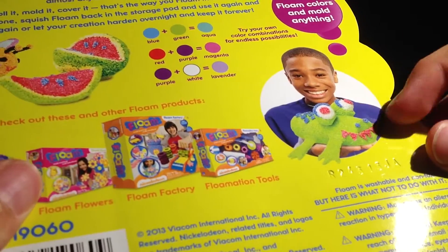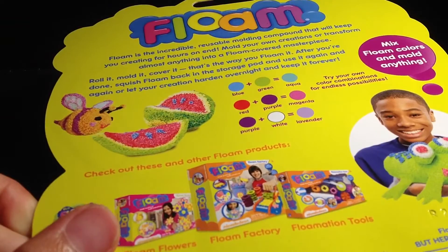This is all the stuff I can make. So, let's do this.